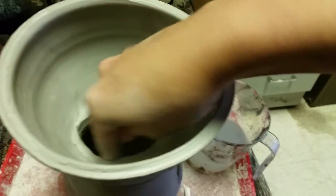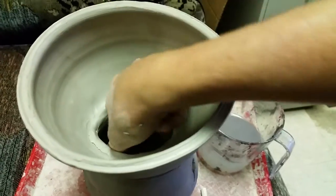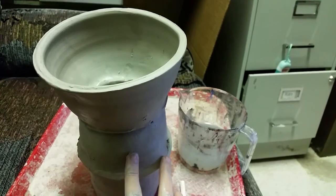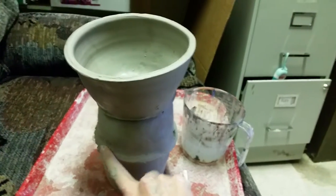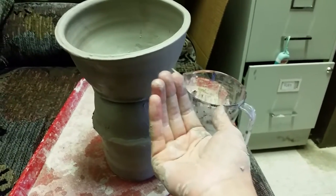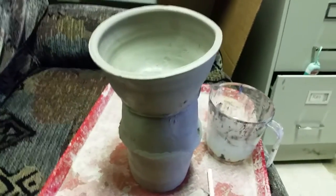I'm just going to blend and smooth this a bit. The next thing I'm going to do is smooth these seams out a little bit more, and then go back to the first two that I attached and smooth those seams out as well. To smooth them I'll use the wooden modeling tool and my thumb, making sure I'm using one hand to support the structure from behind so that I don't cave in the form.